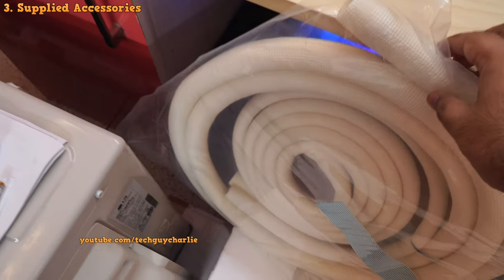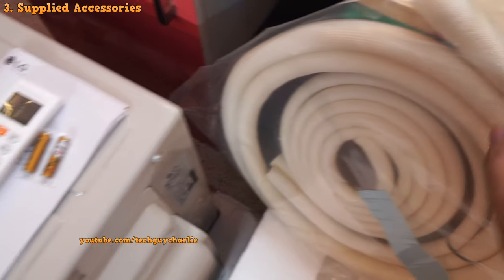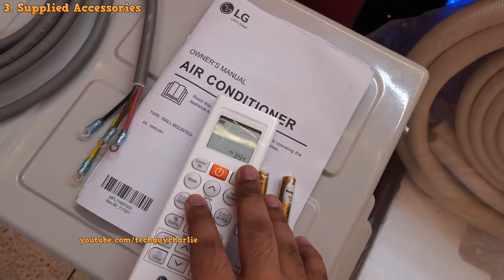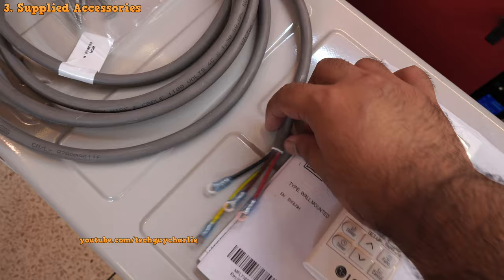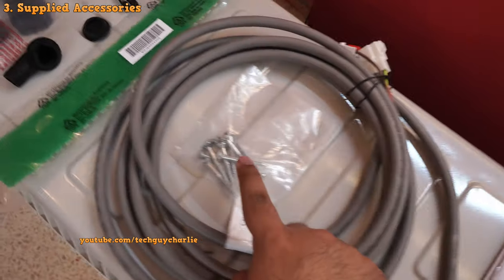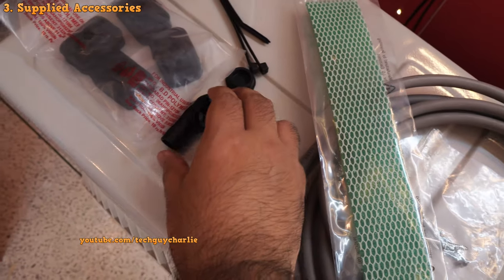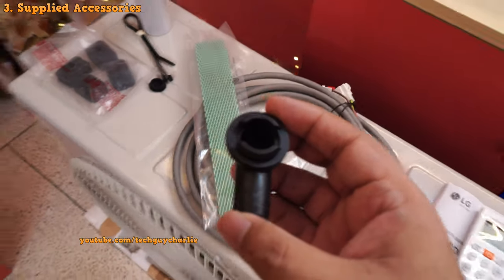Now let's quickly take a look at the supplied accessories. First, you've got 3 meters of copper line set, then the remote control and batteries, the user manual, a 4-core 3-meter connecting wire that goes from the indoor to the outdoor unit, screws to mount the indoor unit, the anti-allergy filter, and a drain pipe connector for the outdoor unit.